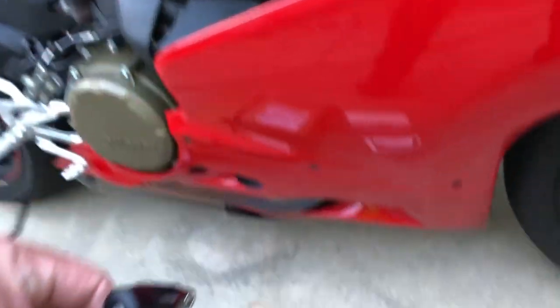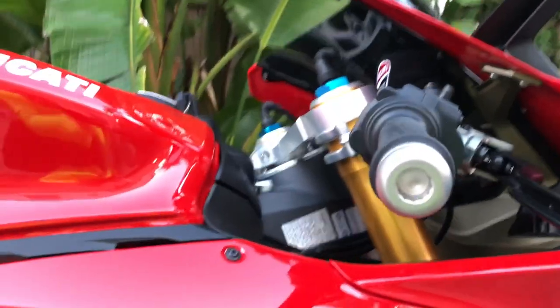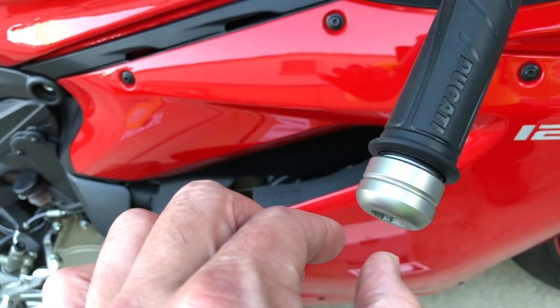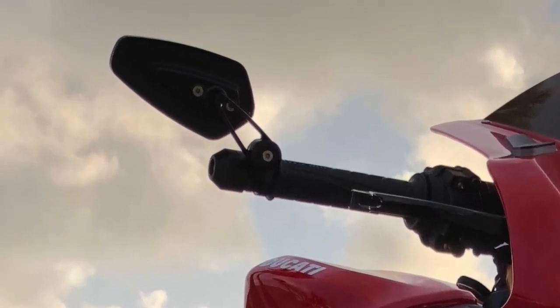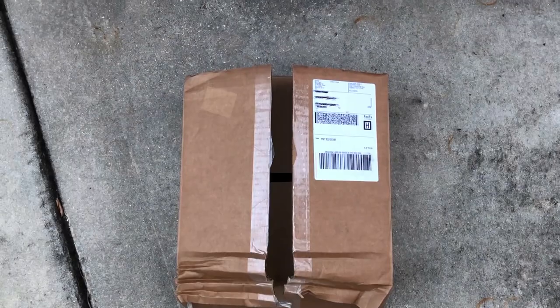I also have new bar ends coming in from Rhino Moto — they're black and they taper down. Here's a picture of them, and there's a little slot for those CRG bar end mirrors to fit right on. It works perfect. Those should be in either tomorrow or the next day.